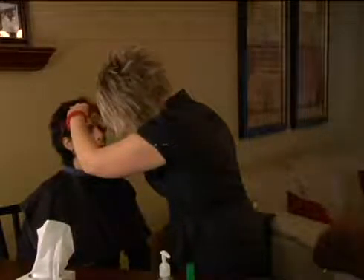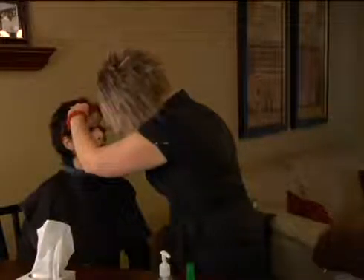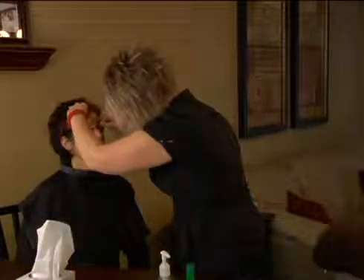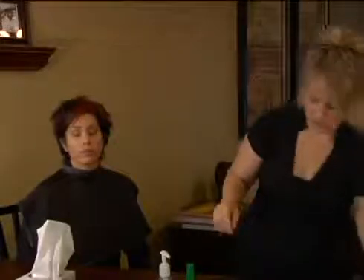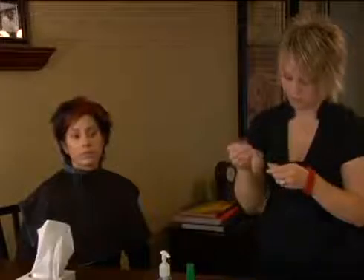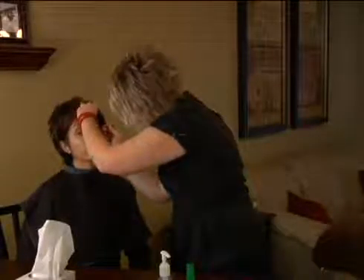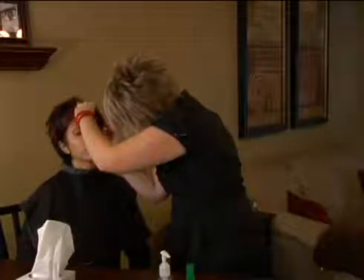We all know how scary those eyelash curlers can be — sometimes we rip our eyelashes out. If you hold it and allow the polymers in the mascara to dry and shrink, it will naturally hold the lash with a little more curl. I'm going to apply two coats for this look because it is more of a dramatic look. Her eyelashes have a lot of definition.